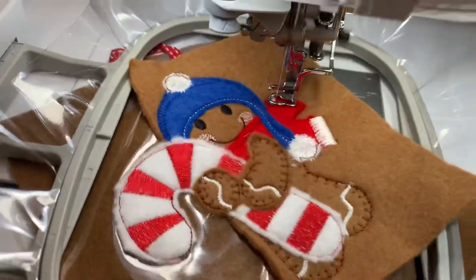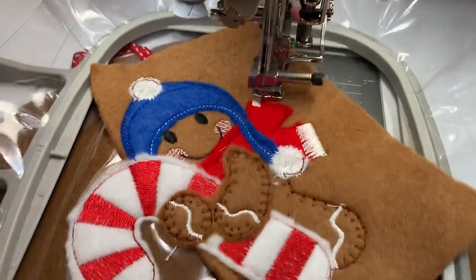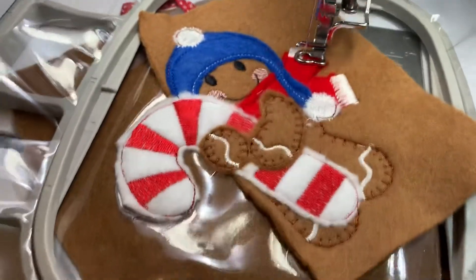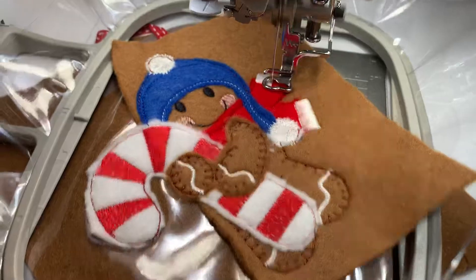A bit like Phillipa, I've started using the clear vinyl you can get as well to stitch these on, rather than the tear-away.